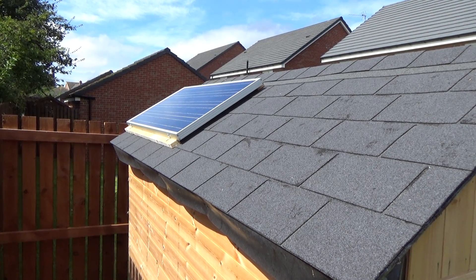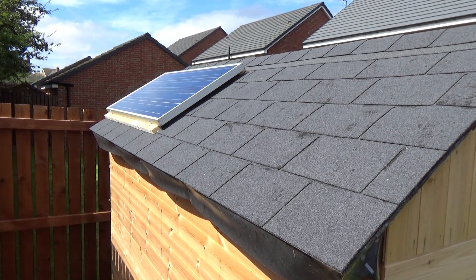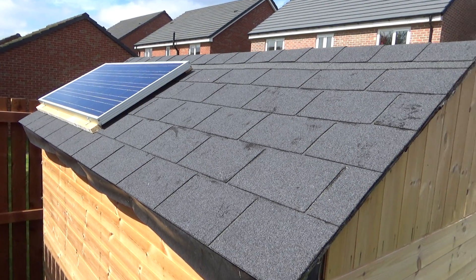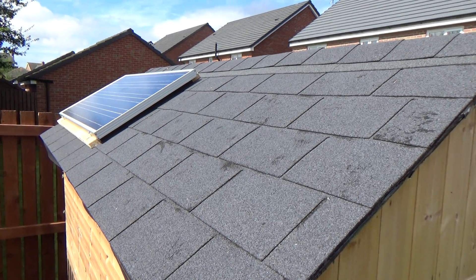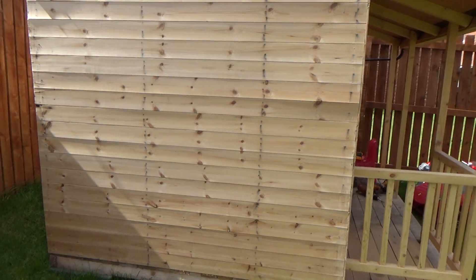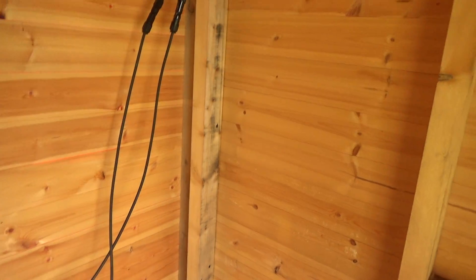Hey guys, just a small update on the solar playhouse — something we've been working on for a while. The playhouse itself is still in the transition phase, nearly built just for my little guys' birthdays. I've got a 100 watt panel on there and space for another 100 watt panel — there is only space for one panel despite that looking huge. That's the front of the thing.